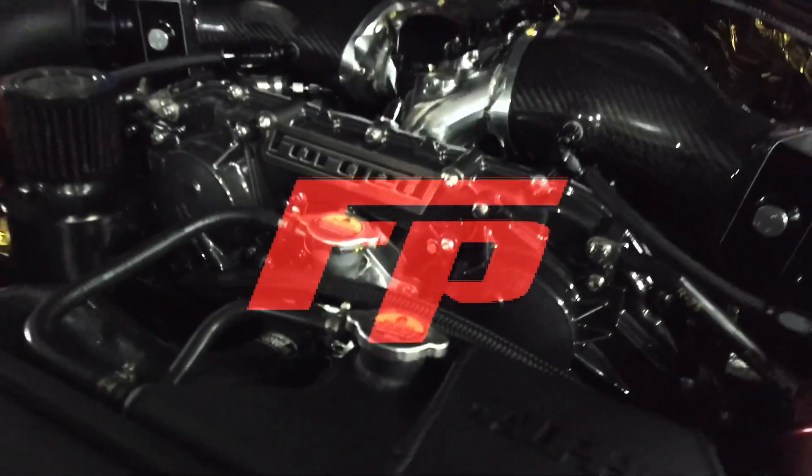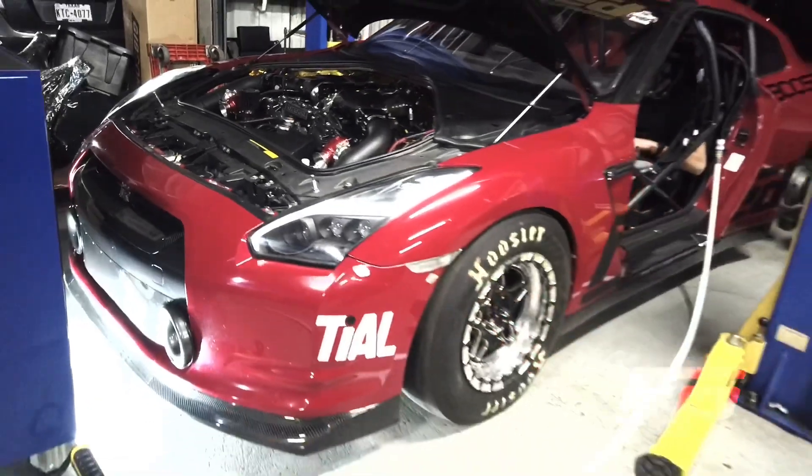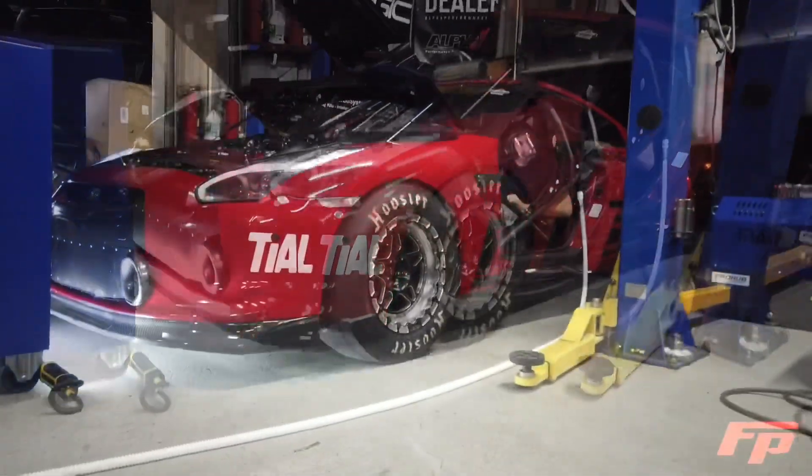Let's take a trip down memory lane to that one time we stopped by Shop Houston to use their hub dyno and prep for Texas 2K.